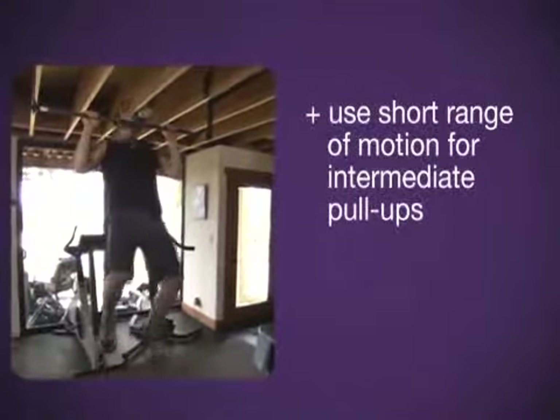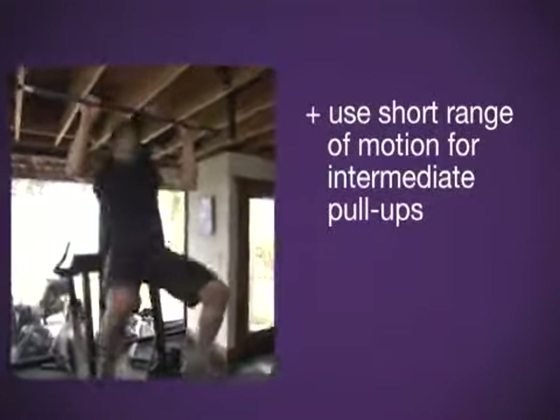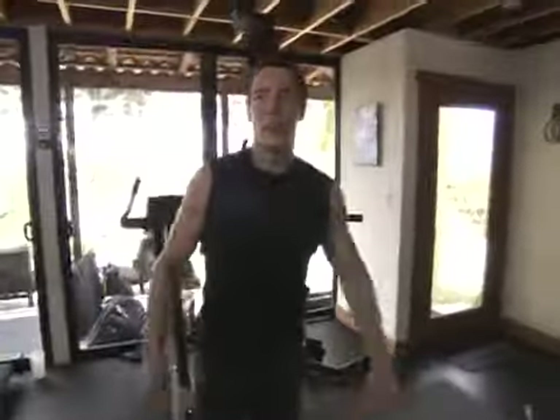I jump up and watch my range of motion — it's all up in here where my strength is. Just get that bar past your chin. Look at my legs — a little kippy move I'm doing. That's stage two. It's a little ugly, it doesn't matter. You're working with your own body weight.